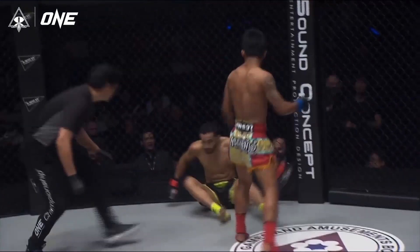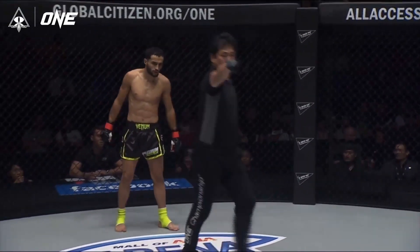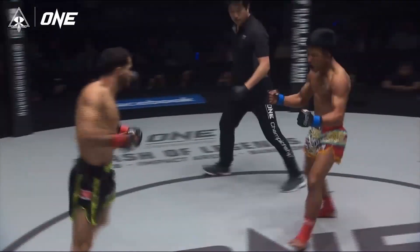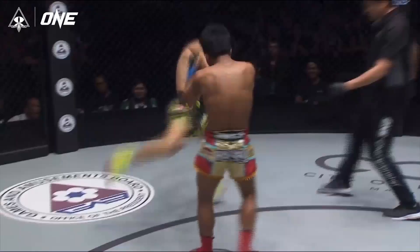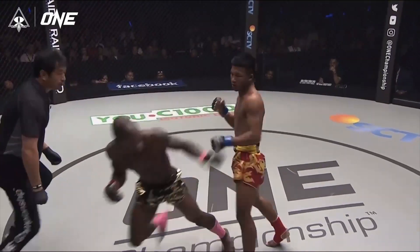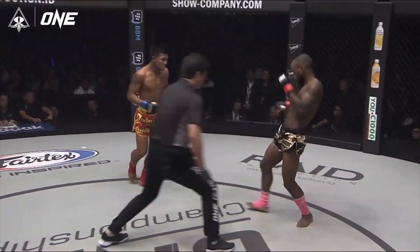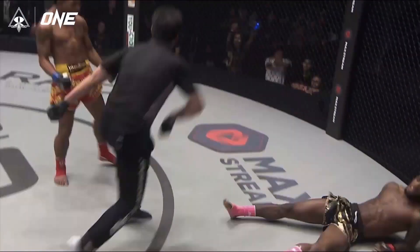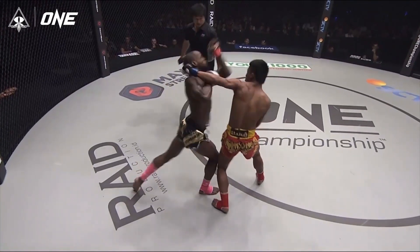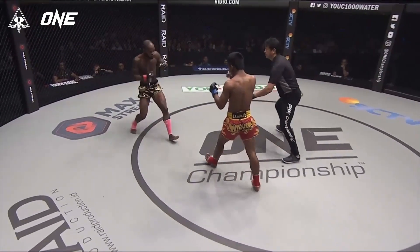We have seen DJ struggle a bit with low kicks in the past, and that's something Rod Tang can use. But there's always the risk of him trading those low kicks with those quick long punches that DJ's got. This is the Rod Tang we need to see from the very opening bell — walking forward behind a tight guard and forcing DJ into a close-range fight. That's the left hook I'm talking about: pushing forward, catches him on the counter as Sergio steps in. There's definitely the opportunity to catch DJ, but it's not going to be nearly as often as it is with the other guys he's fought in Muay Thai and kickboxing.